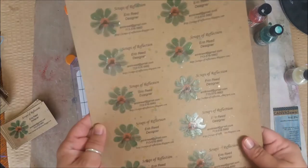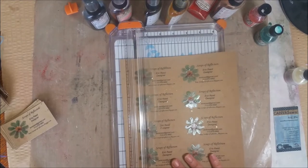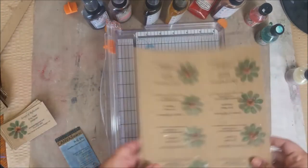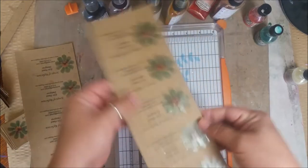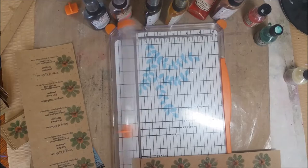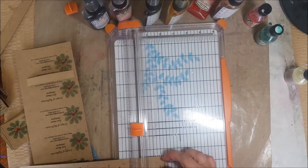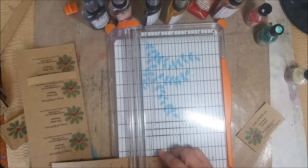My paper has completely dried — everything looks good. There are a couple of slightly sticky spots on the flowers but they're not too bad. Now I'm going to cut them down to size. I'll go to the edge of the flower and trim it off. The length of a normal business card is three and a half inches, so I'll flip this over, measure three and a half inches, and cut. Then the height is two inches, so I'll measure to two inches and keep cutting them all to two inches.